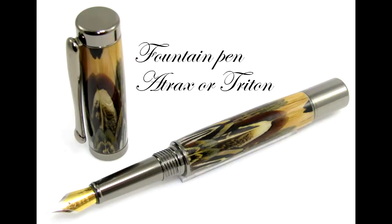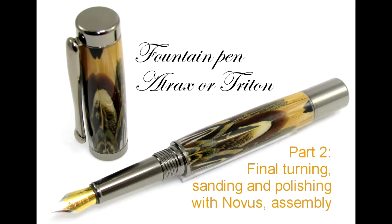Hi again, this is Ed from Exotic Blanks, welcoming you to part two of the fountain pen Atrax or Triton.